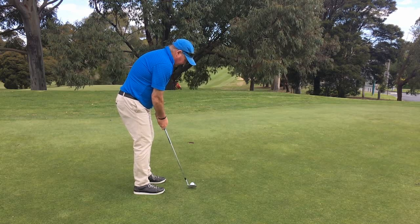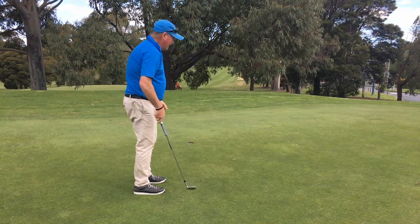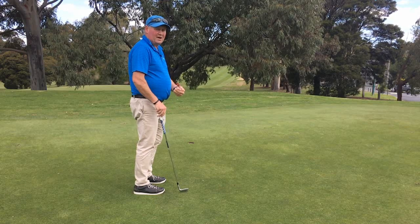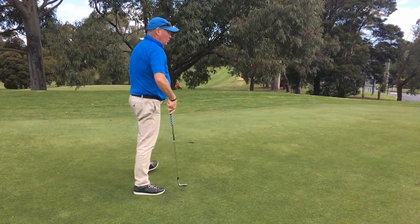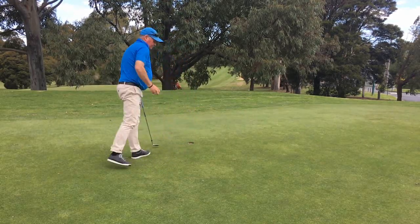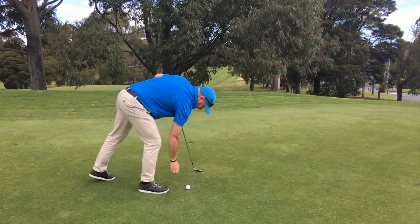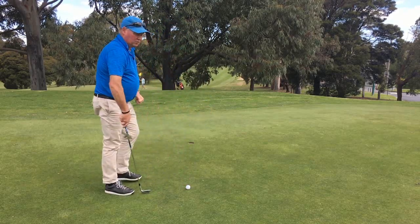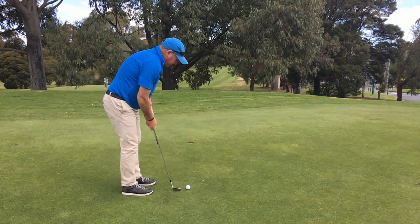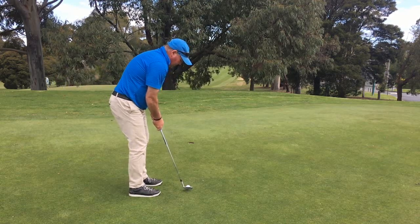From there I just concentrate on a nice smooth stroke. You have got to put a good smooth stroke on it and you have really got to hit the right part of the ball to let that ball go in the hole. You can use it from a variety of distances. It won't get them all, but it really does help to improve your contact and smoothness of stroke, and you will find the ball does roll quite nicely.